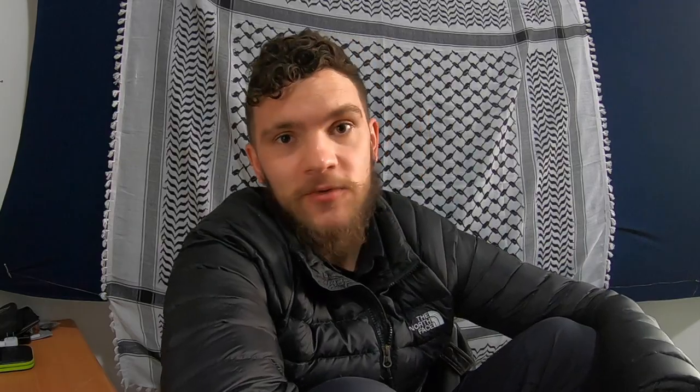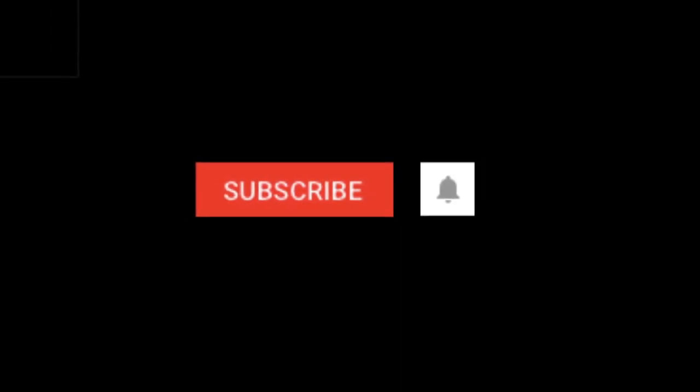Just something I think everyone should have. I'm not sponsored, but I do have a link in the description box below — if you buy it through that link, I'll get a few dollars. If you really want to support me, I have a Patreon in the description box below — there's a lot of cool stuff down there. If you did like this video, give it a thumbs up. If you want to be notified any time I post, subscribe and hit that bell icon.